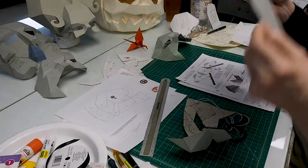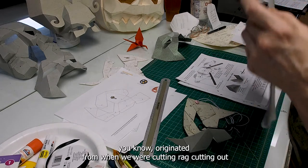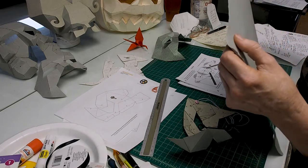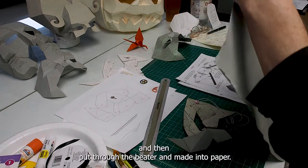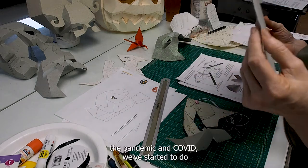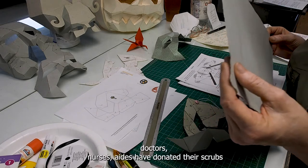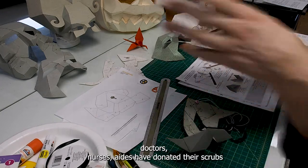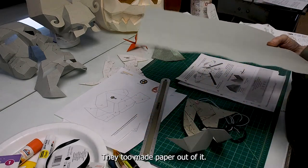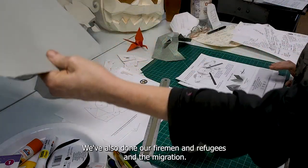Frontline Paper is an amazing material. It originated from cutting combat uniforms that were then ripped and put through the beater to make paper. Now, with the pandemic and COVID, we've started doing that with medical scrubs — doctors, nurses, and aides donated their scrubs from when they were rescuing people. We've also done firefighters, refugees, and the migration.